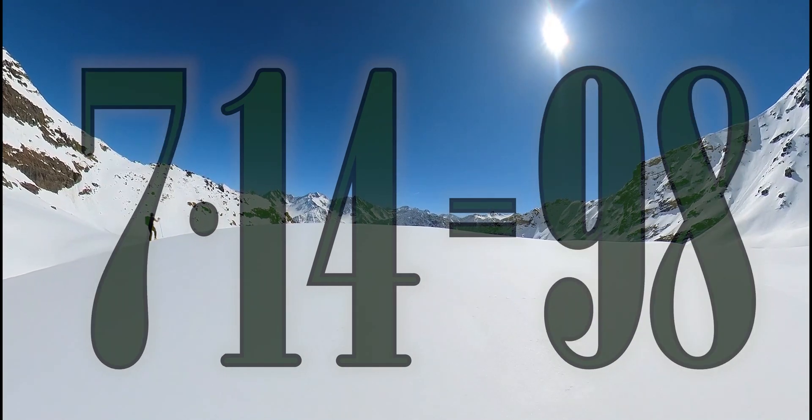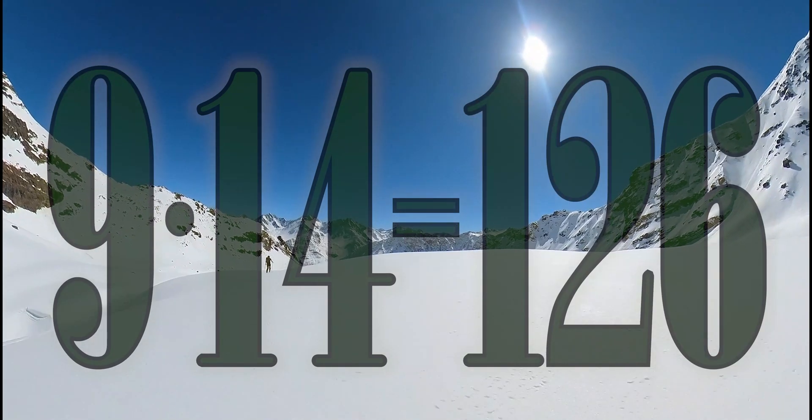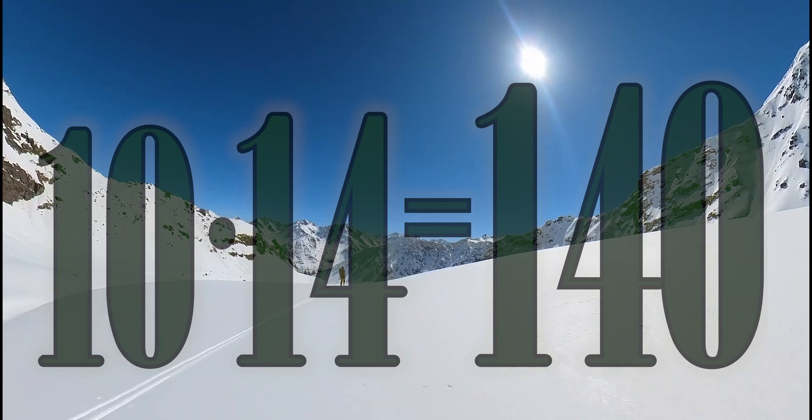6 x 14 is 84, 7 x 14 is 98, 8 x 14 is 112, 9 x 14 is 126, 10 x 14 is 140.